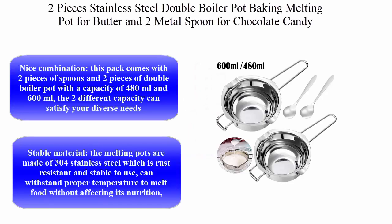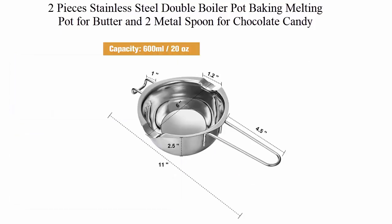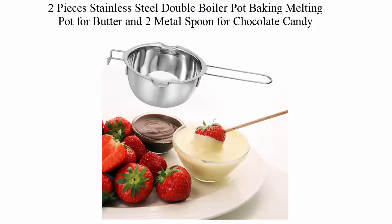Top 4: 2 pieces stainless steel double boiler pot baking melting pot for butter, and 2 metal spoons for chocolate, candy, butter, cheese, caramel, and candle making tools — 480 milliliters and 600 milliliters capacity. This pack comes with two spoons and two double boiler pots in the two different capacities to satisfy your needs.